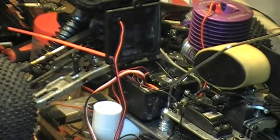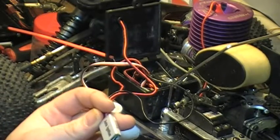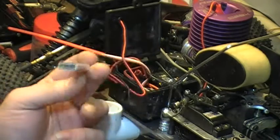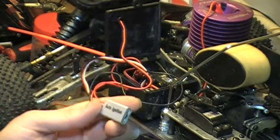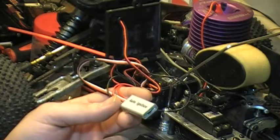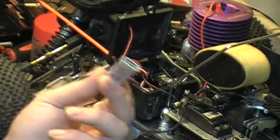There are some things I'll change on it, but I would almost recommend this for anybody that has an extra channel and is running nitro — whether it be a car or a plane, especially a plane, because you've got that prop spinning right there and you've got to remove the glow igniter all the time. This is perfect for that.